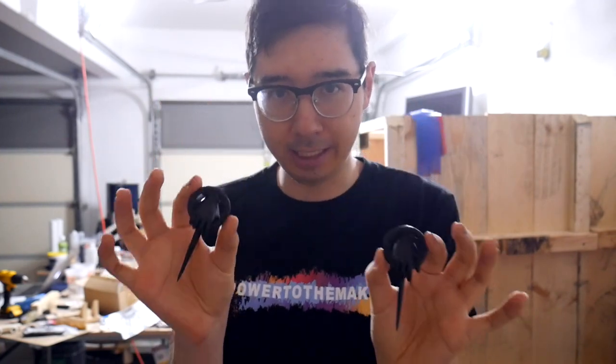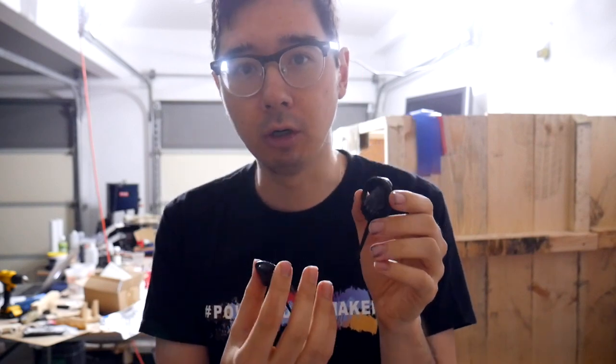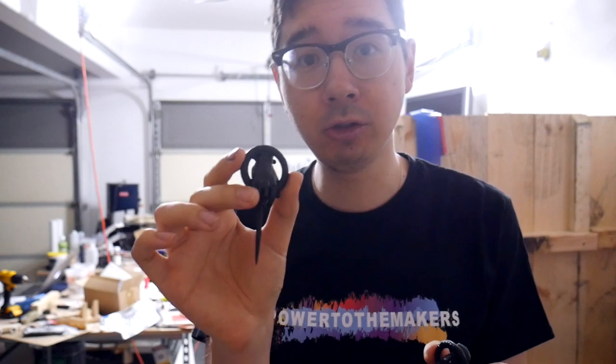Here we are with two freshly dried flat black painted Hand of the King pins. At this juncture, we're going to try two different methods, which is why I have two different pins printed. First, we're going to take a mix of acrylics — gold, coppers, maybe even a hint of silver — to get a more dry brushed, weathered look, as you might find on Tyrion's pin in season eight. Then we'll use gold pigments to get a more polished look like you find on Qyburn's Hand of the King pin.